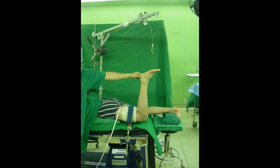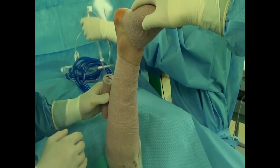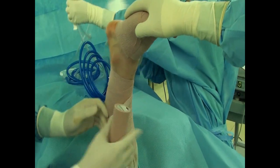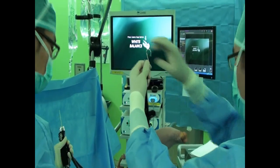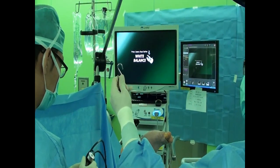The patient is placed in a prone position with the distal portion of the operating table flexed downward. A shoulder holding traction frame is connected to the operating table and a leg holder is used to hold the affected limb to give counter force against traction. A koban bandage is wrapped around, a strap is applied, and an S-hook connects the strap to the shoulder holding traction frame.